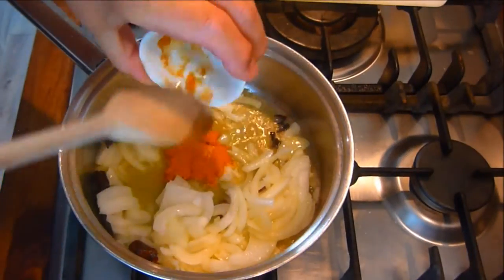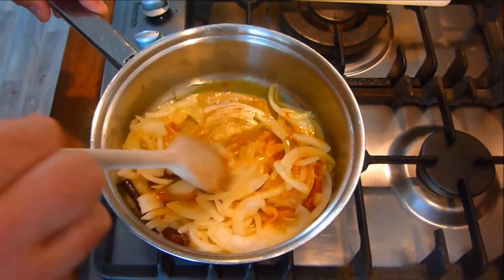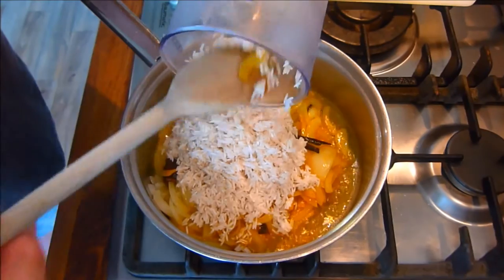After the onions have softened, we add the turmeric and salt and stir in. Next we drain the rice and add to the onion mixture and mix through.